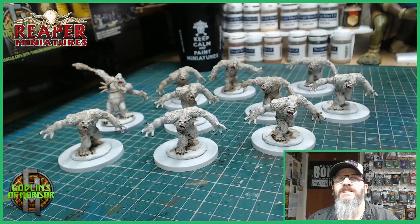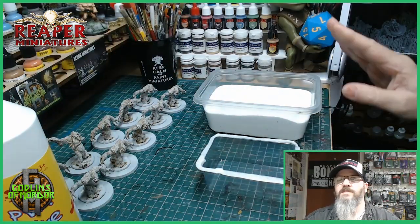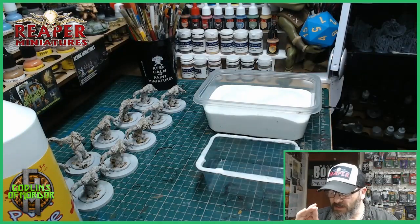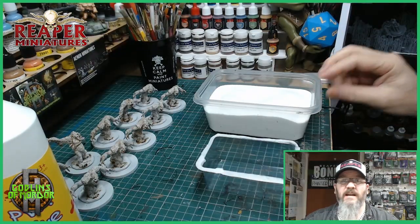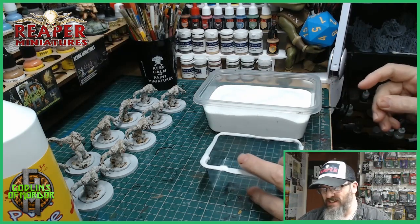Our little yeti horde has all been painted up now. So what I'm going to do now is start adding the snow to the bases and we'll go through that together. All we need is some PVA glue and some white sand — and this makes perfect snow. It's almost the same as the Army Painter Snow, and I got this off eBay sold by the kilo, which was a bit suspect when it came through the post box.